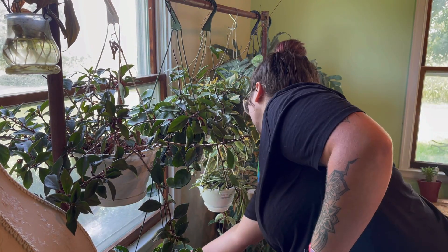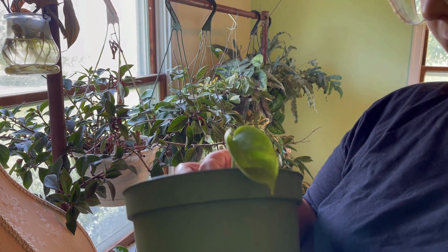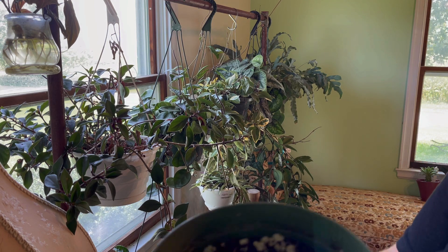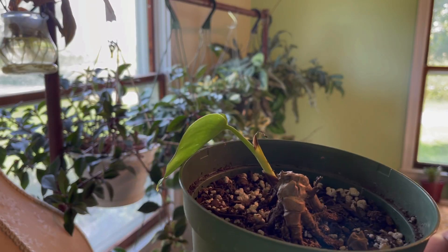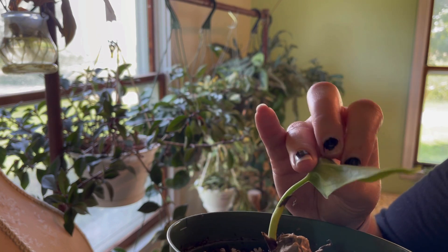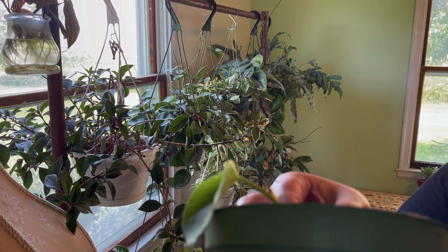Last plant on this side of the room is probably going to be a failed propagation of a monstera thai constellation. It's not doing the best — the stem is starting to wrinkle, there was a growth point that has died off, and this leaf looks pretty floppy. I feel like it might have root rot or something; I really should just take it out and try to save what I can.